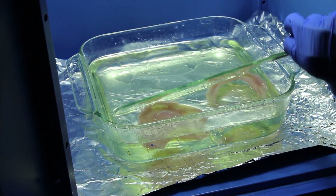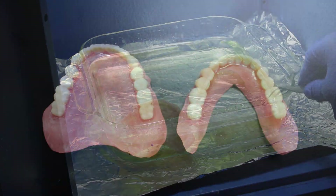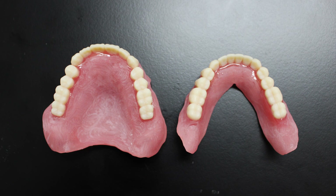Please note, curing times may vary depending on your curing unit's brand and model. Once done, wash the dentures — they should look like this.